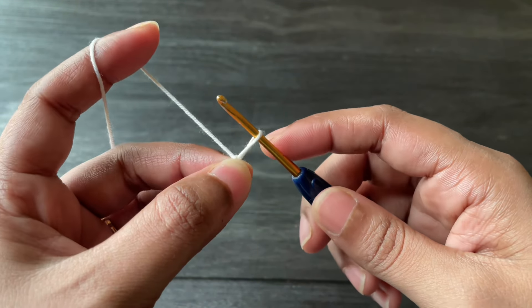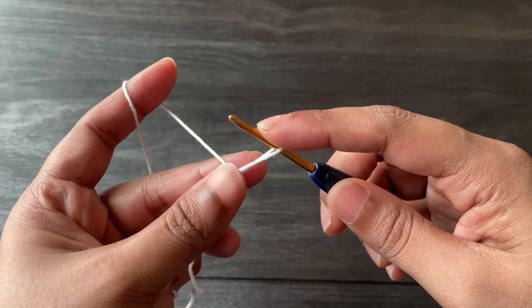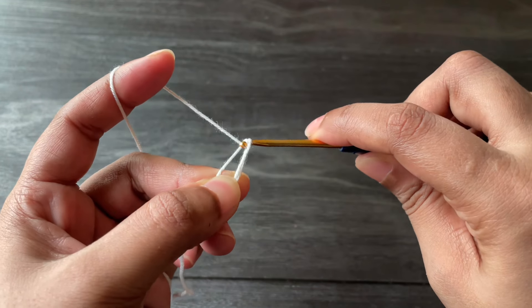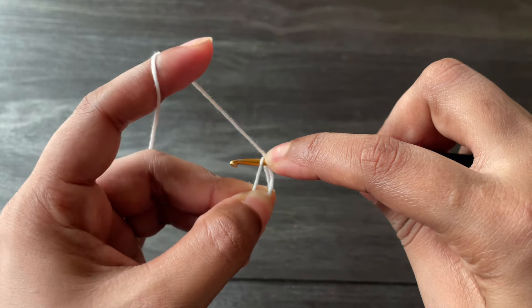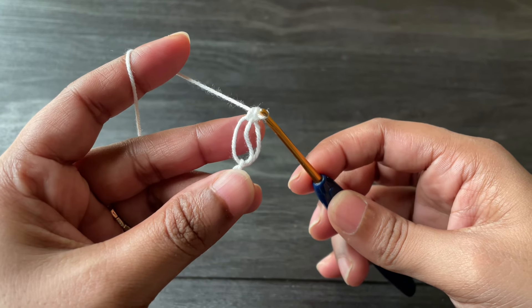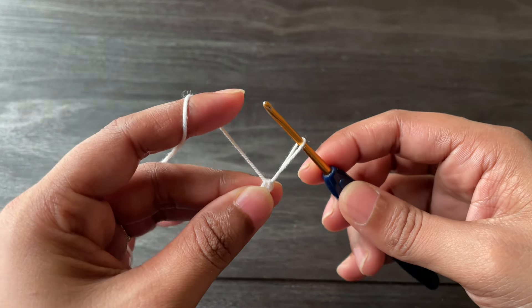Now we're going to pull this loop up a little bit like this, and hold this chain one space between two fingers. Grab the yarn and pull through this loop, then insert the hook from this loop, grab the yarn again, and work a single crochet. So here we made our first knot — this is how it looks.